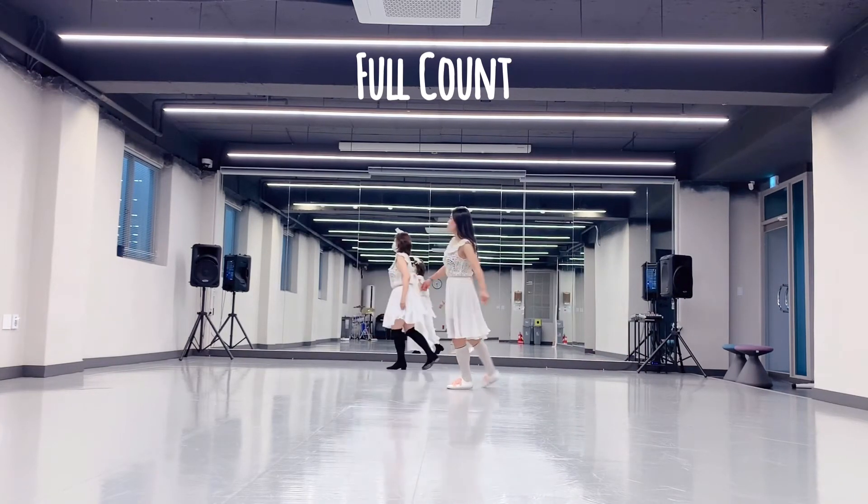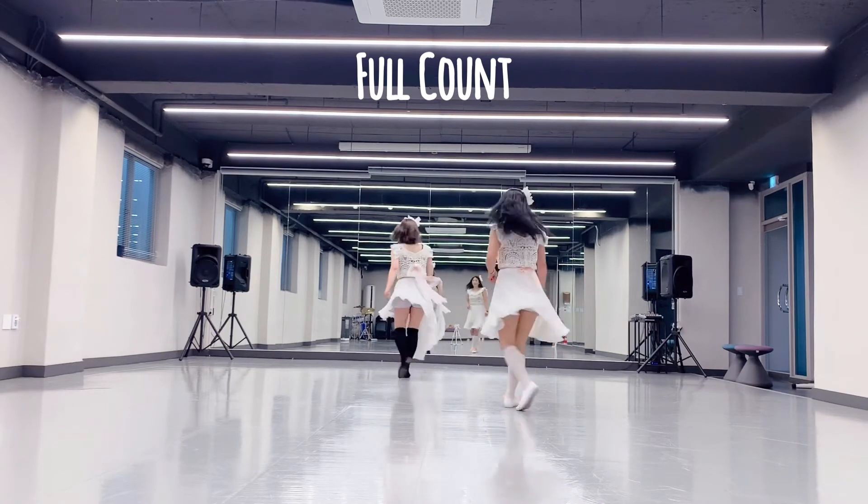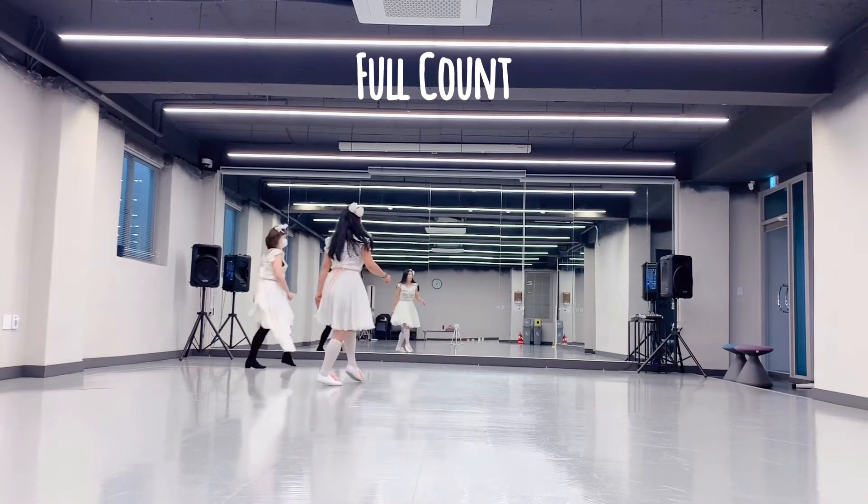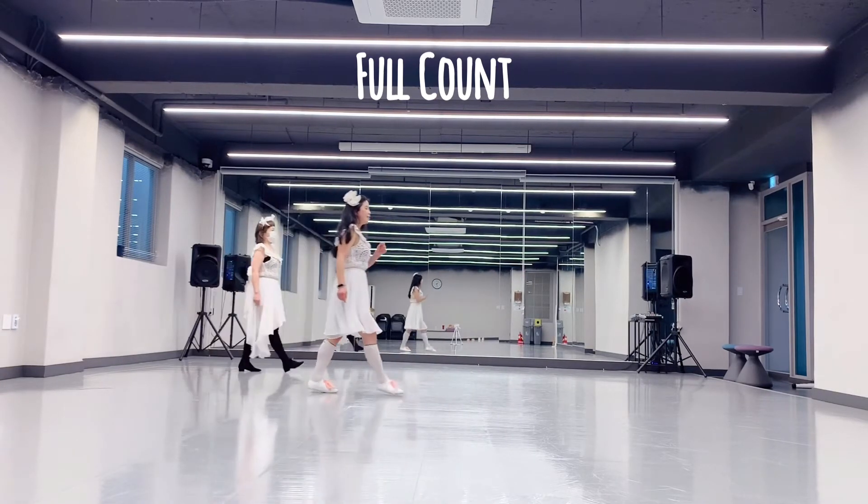Four, five, six, seven, eight. One, two, three, four, five, seven, eight. Five, seven, eight, seven, eight. One, two, three, four, one, two, five, seven, eight. Six, seven, eight.